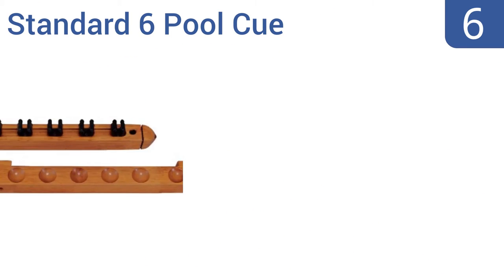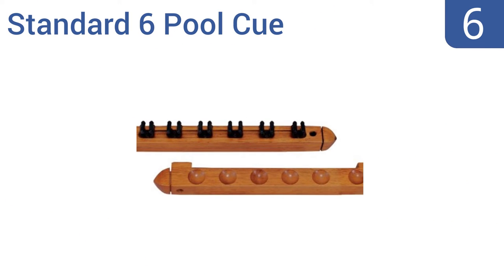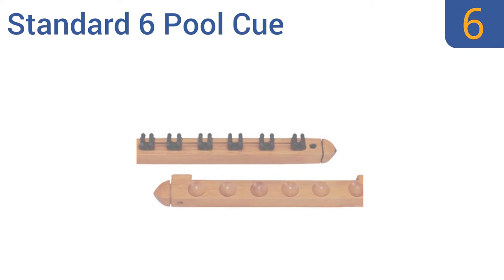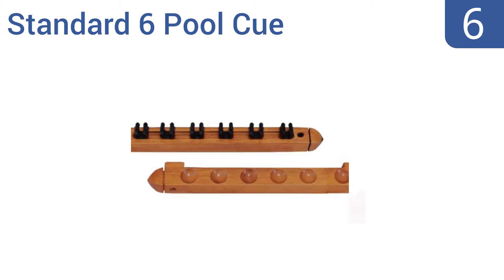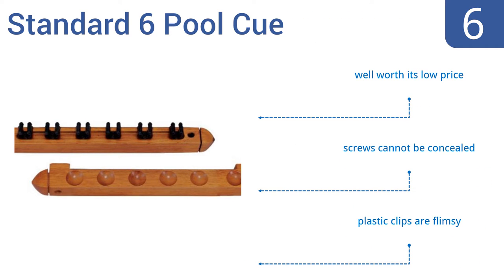Starting off our list at number 6, this standard 6 pool cue wood wall rack is extremely low priced but will serve the casual billiard hall or the residence just fine. It takes mere seconds to install on a wall and comes in several different finishes. It's well worth its low price, however the screws can't be concealed and the plastic clips are flimsy.